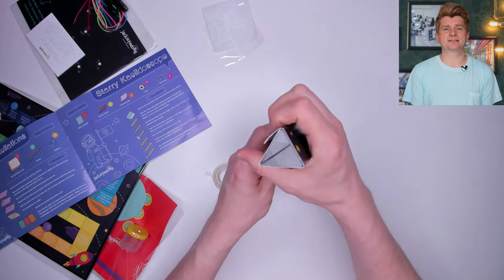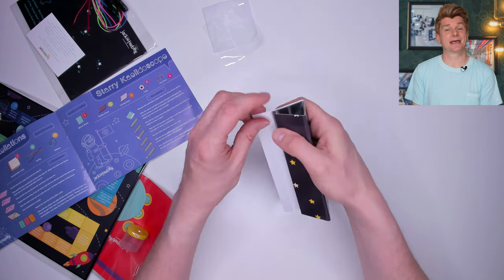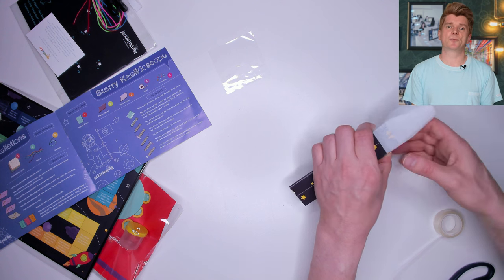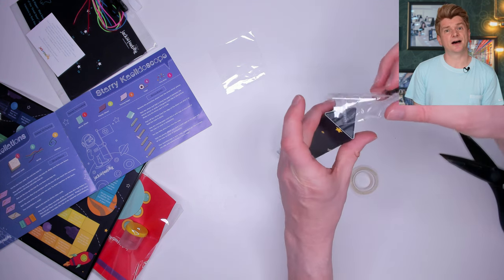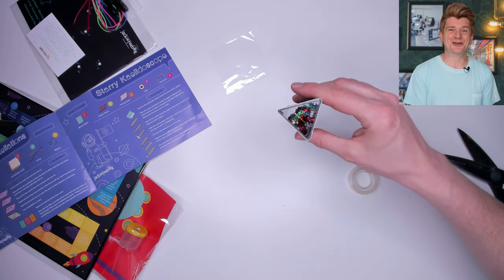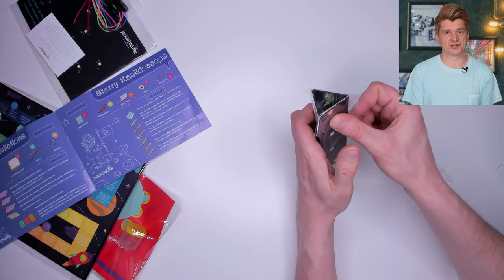Let's fold them up into a kaleidoscope shape and tape them together like this. Next, I take this piece of tissue paper and seal the end of the tube with more tape. Then I tip the stars — there's the tenuous space science link — into the tube and use the plastic sheet to seal the other end of the tube.